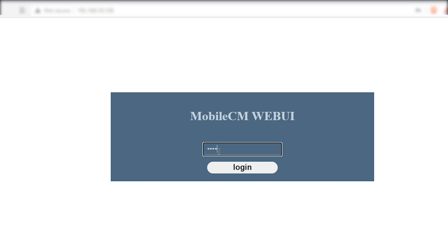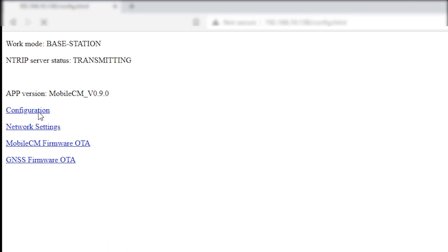When you have the IP address of the Espressif device, enter it into your browser on your PC and this page should pop up. Here, enter in your miner serial number. Then you are taken to a page where you should click Configuration.